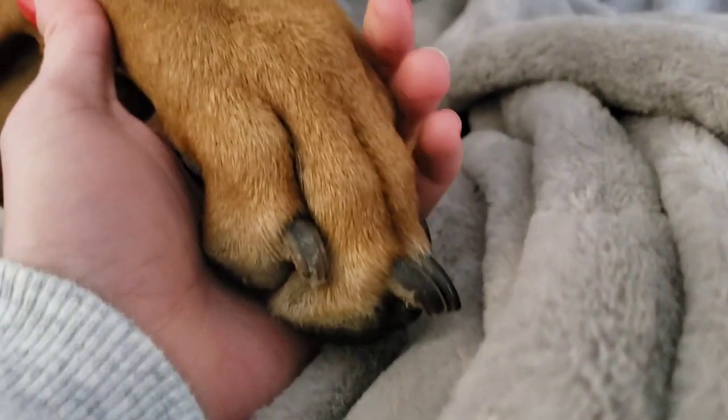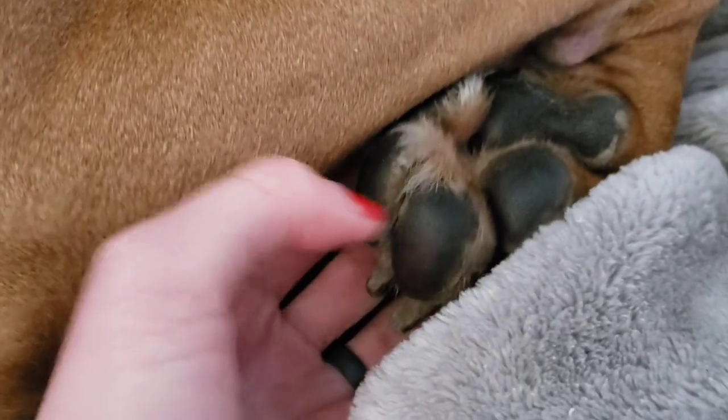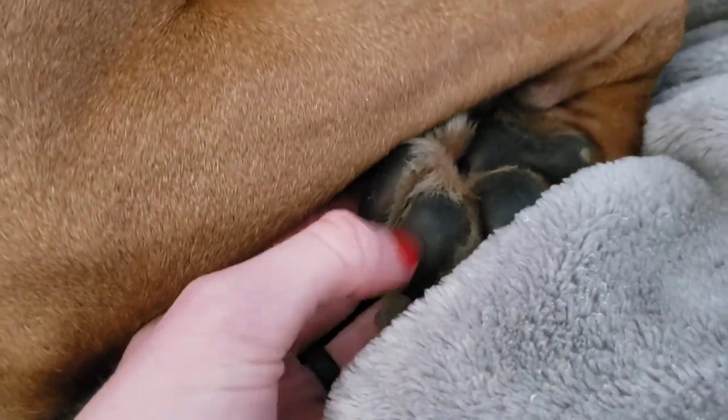Her paws are huge. The front paws have really tough pads, as you can see.